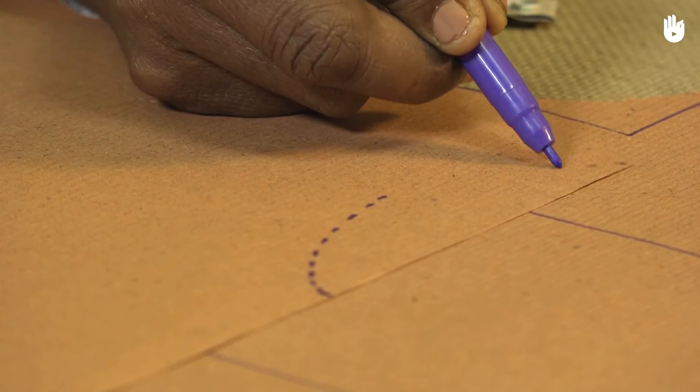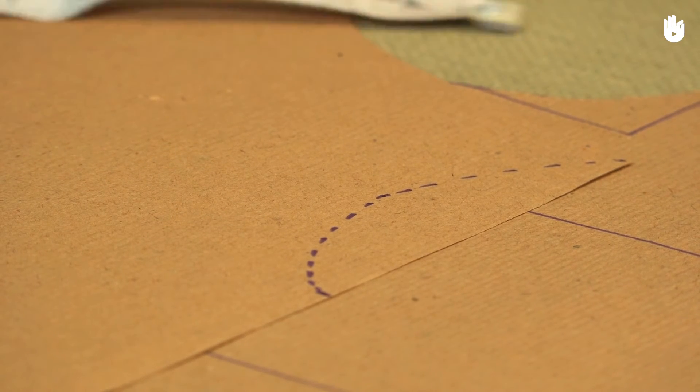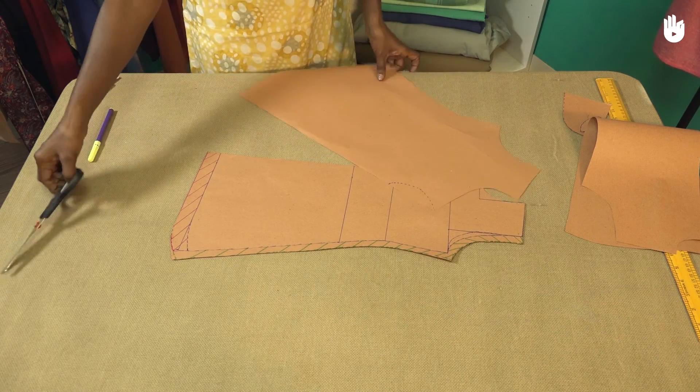The arc is merely an optional design for the loose flap that will be fastened with a string. Use a pair of scissors to cut along the dotted arc.